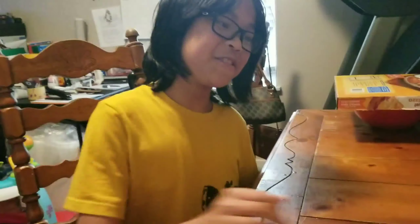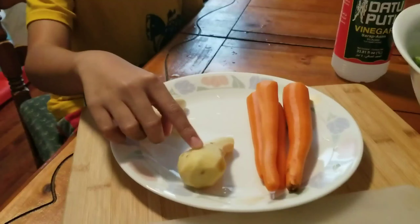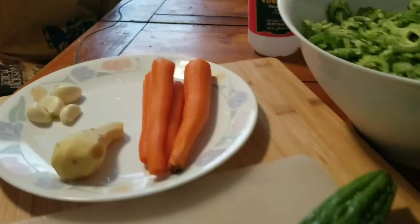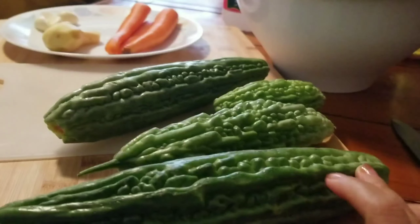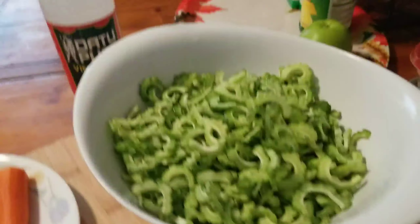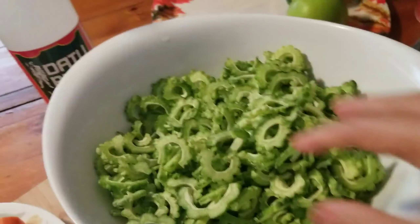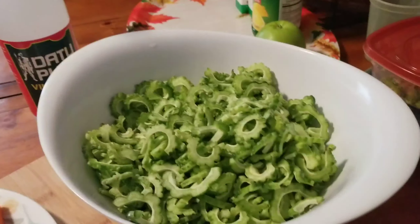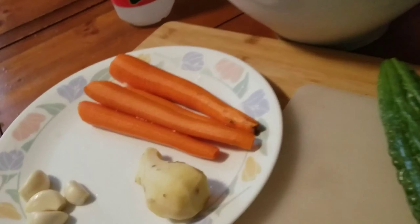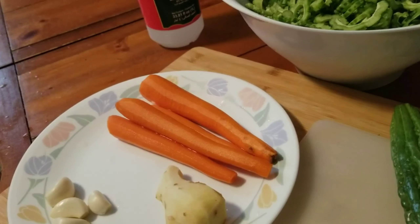We're using white vinegar, four cloves of garlic, some ginger and some carrots. This is the Ampalaya or bitter melon. Over here I already cut it. I will prepare everything and I'm going to slice this. See you in a bit.